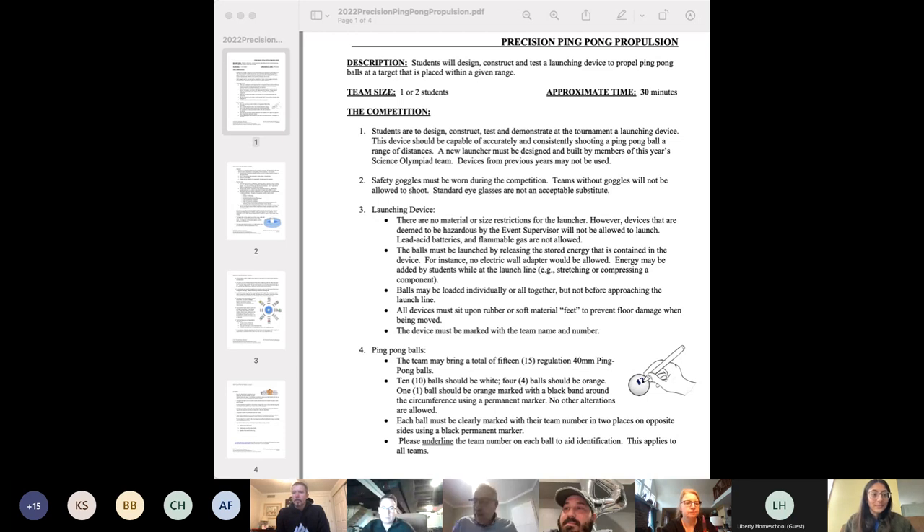Good afternoon, everybody. My name is Rashad Shashakli, and I'm the supervisor for the event Ping-Pong Propulsion.